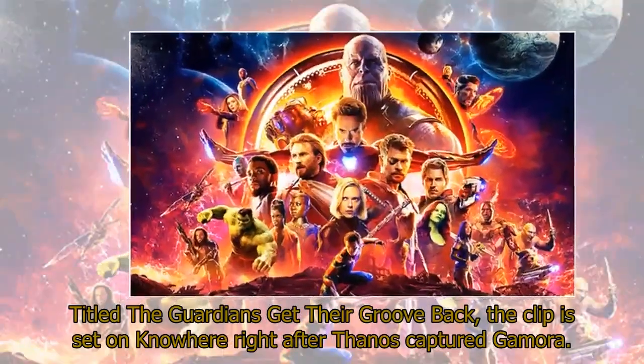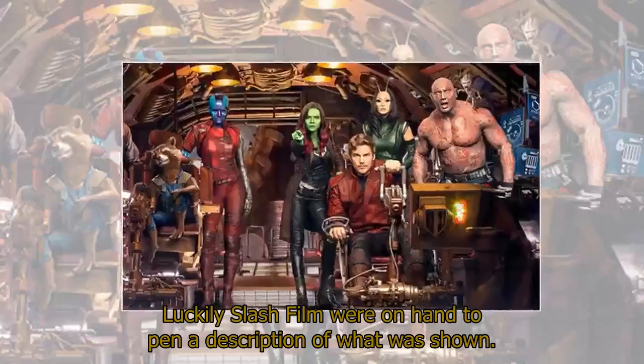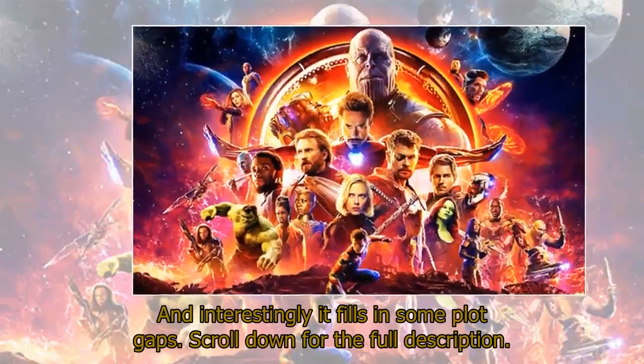Titled 'The Guardians Get Their Groove Back,' the clip is set on Knowhere right after Thanos captured Gamora. Luckily, Slash Film were on hand to pen a description of what was shown, and interestingly it fills in some plot gaps.